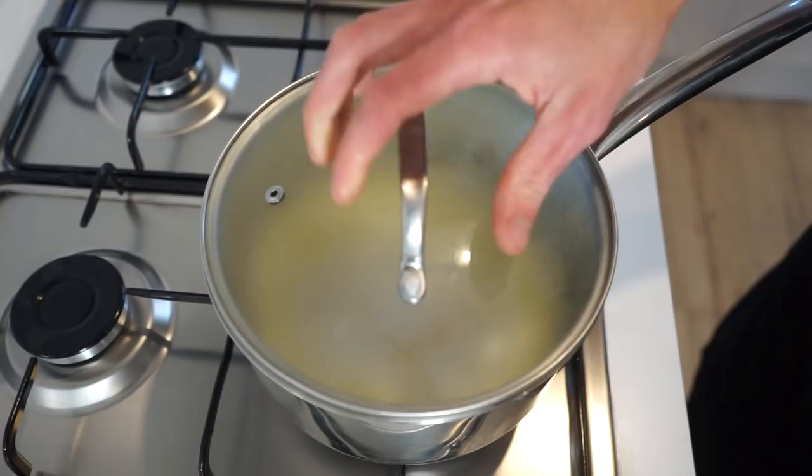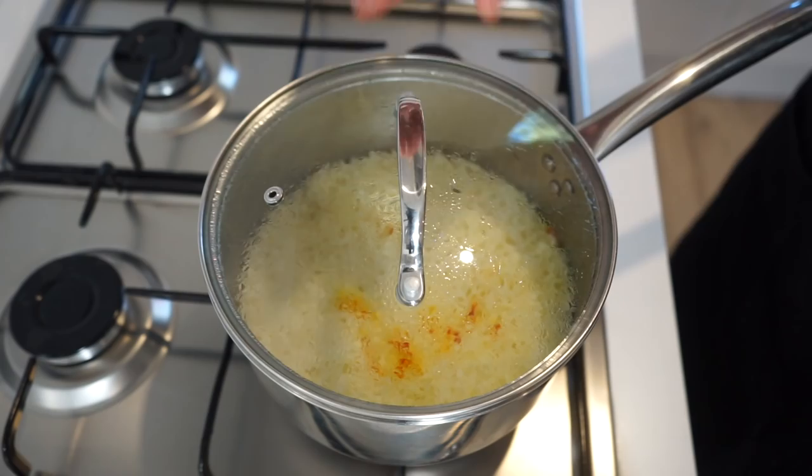Give this a mix to break up any rice clumps, then bring to a boil. Once boiling, place on a lid, reduce the heat to low, and steam for 14 minutes undisturbed.